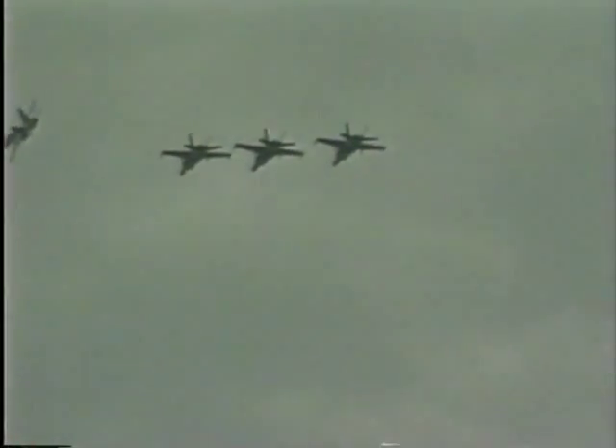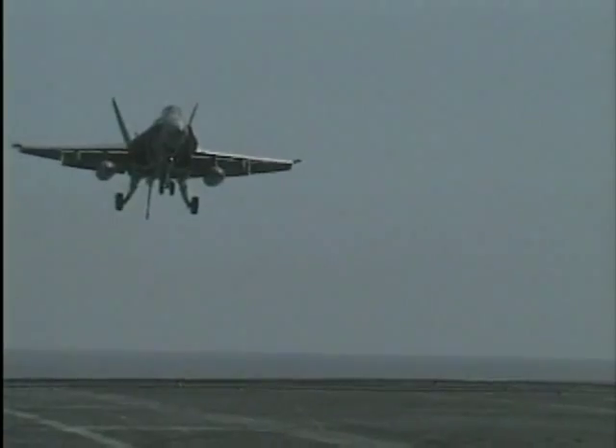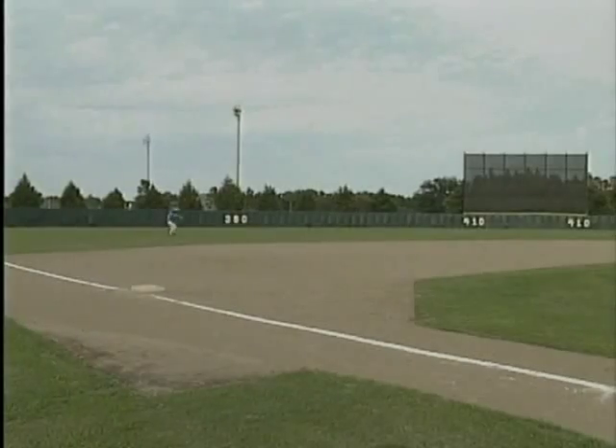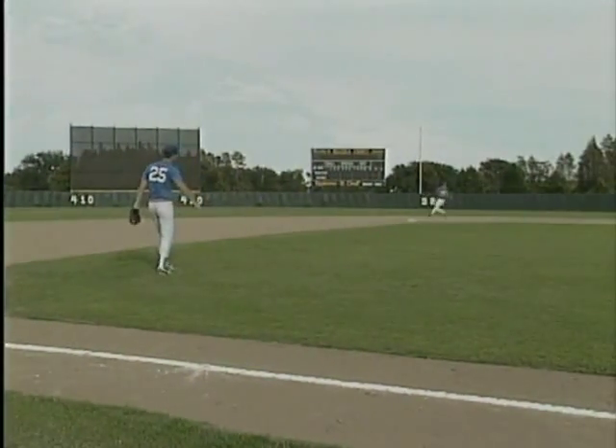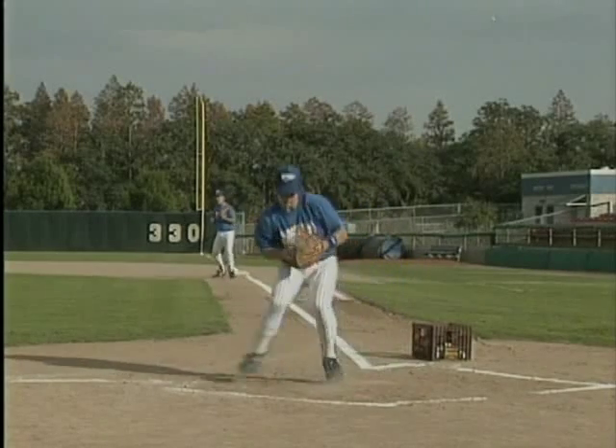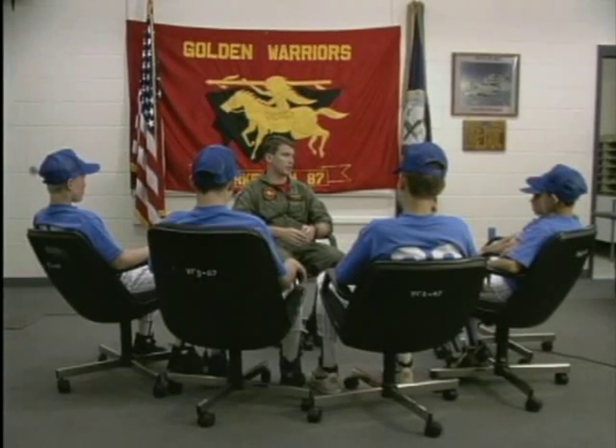In baseball, if you have a bad day, you go home. But in fighter aviation, if you have a bad day, you die. So split-second decisions and reactionary skills training are vital. Throughout this video, we'll discuss the corollaries of Baseball World's training methods and the training methods of our country's top guns, with the help of Lieutenant William Riley, a U.S. Navy Strike Fighter Squadron VFA-87, a top gun graduate.